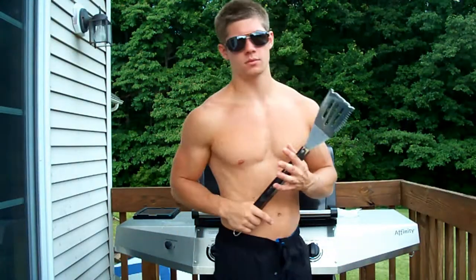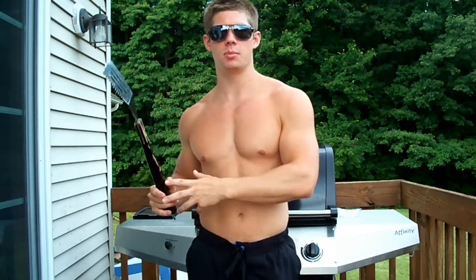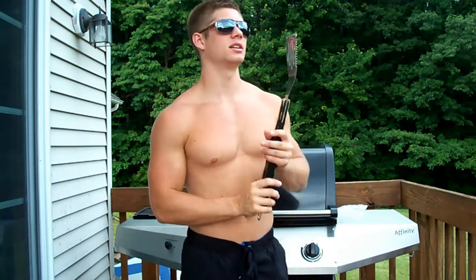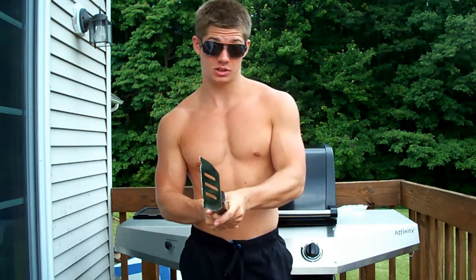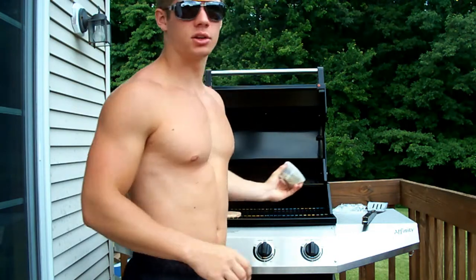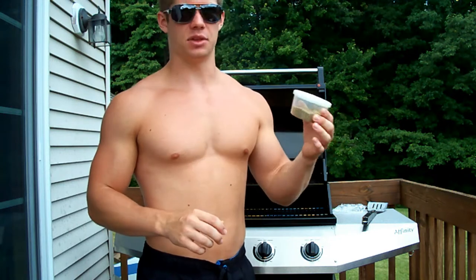Alright. Now when you're cooking this, you're going to want to make sure you're getting it all the way up to well done, 165 degrees. You don't want any junk staying in there — cook it all out. Once it's on the grill, you can choose to just grill it or you can add any seasoning you want.